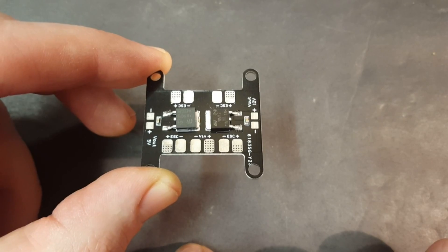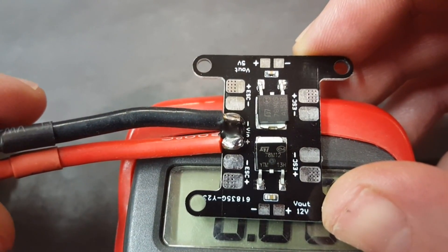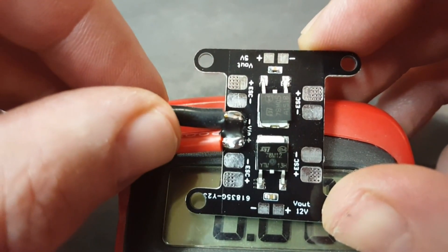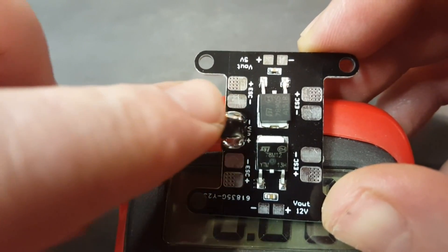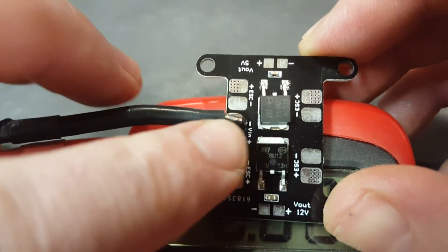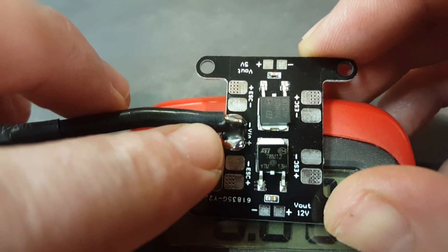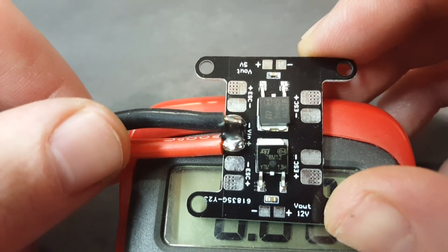I went ahead and soldered a short battery lead on here. The one thing I will say is these pads are a little bit tight. I used 10 gauge wire and it filled those pads pretty good — they were so close together that just to be careful I went ahead and filled in the gap between the two with some liquid tape, just to make sure there wasn't any chance of a short.